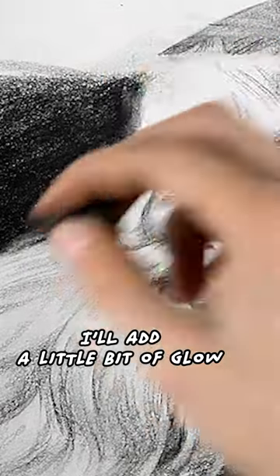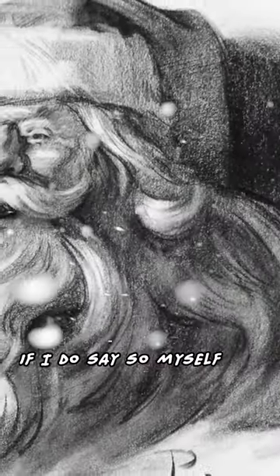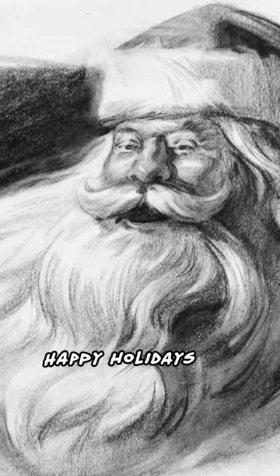I'll add a little bit of glow to the edge of the hat. I'm looking mighty handsome if I do say so myself. Happy holidays boys and girls.